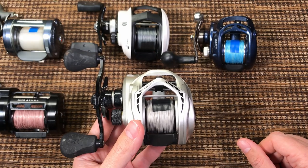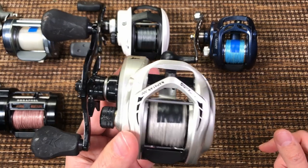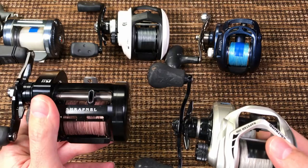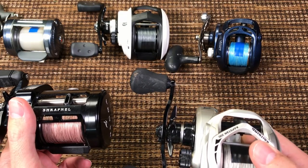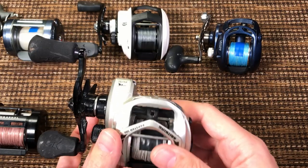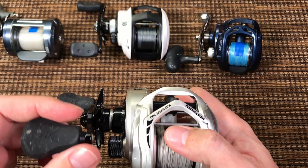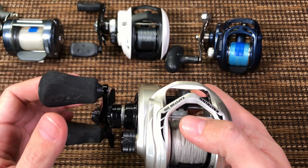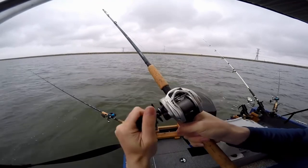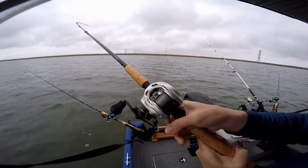The reel is super smooth. In terms of smoothness I do not see a difference between this CastKing, the Daiwa, and the Abu — maybe the Ryoga Shrapnel is a little bit smoother, but that's not important. This reel is really, really smooth when you cast or reel under pressure. I did catch a couple of carp, a 15-pound catfish, and quite a few smaller fish. Even under load the gears always remain smooth. You will enjoy fighting fish with this reel.